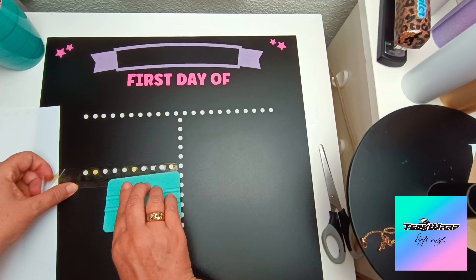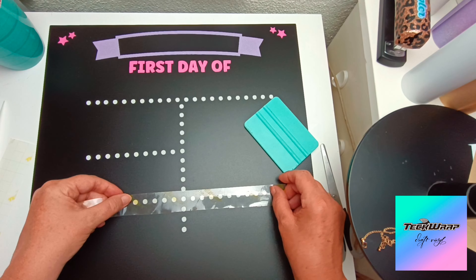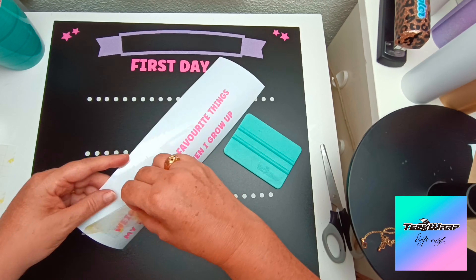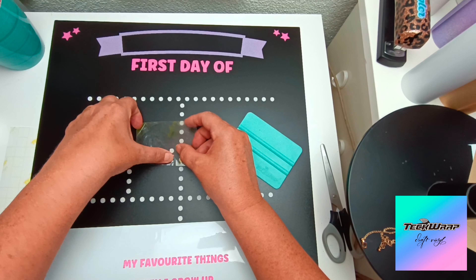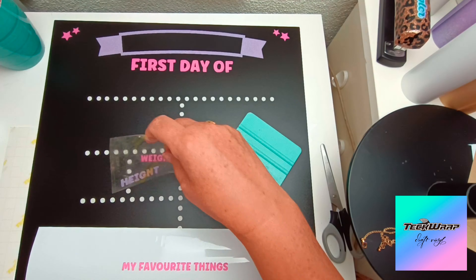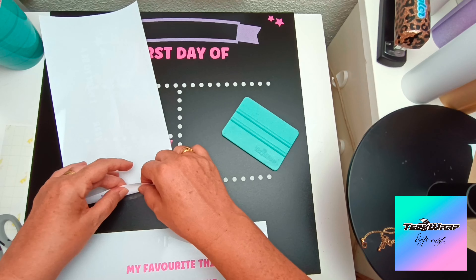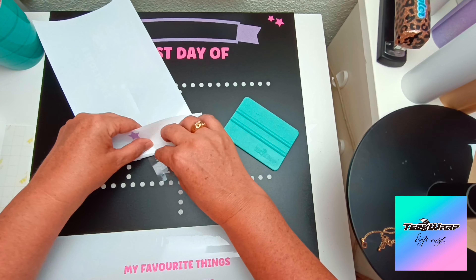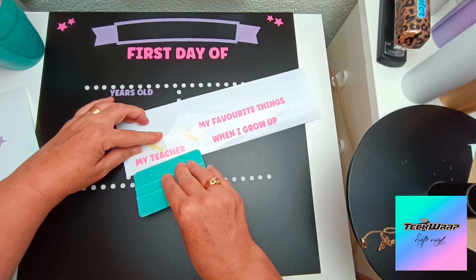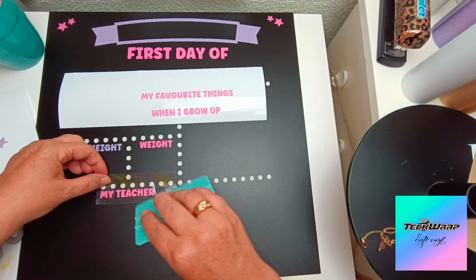I'm setting up each of the sections as I place the wording in each section. Now I'm adding in some of the wording from the pink and the purple vinyls — we've got the height and the weight sections in there now. I'm using my yellow grid transfer paper for the 'years old' section, and the next part is the teacher section in the pink.